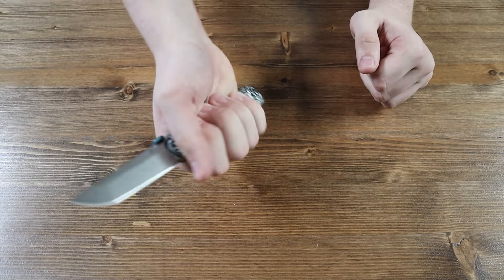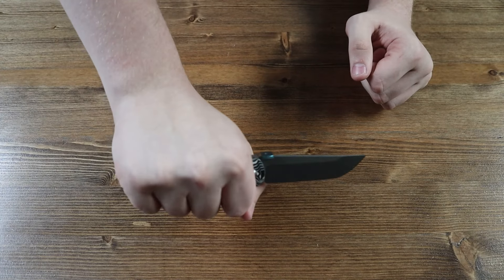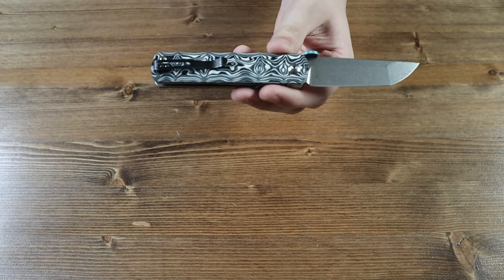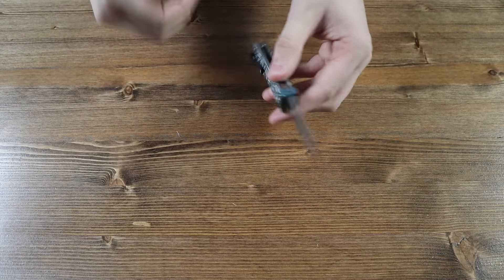The handle of this knife is very big, so if you have bigger or smaller hands, you won't have any problems getting a good grip on the handle. On the back of the knife, there is a black pocket clip, so you can wear the knife in your pockets or on your belt or jeans or shorts.